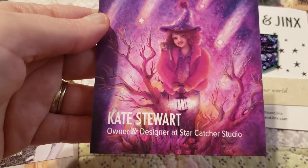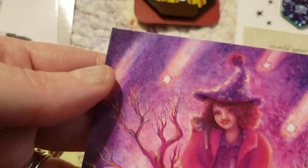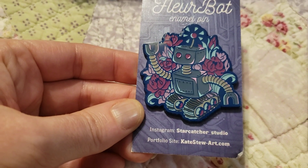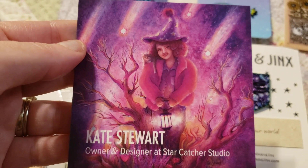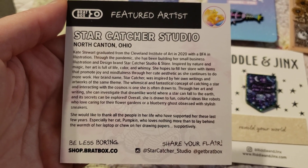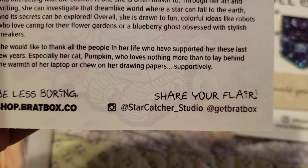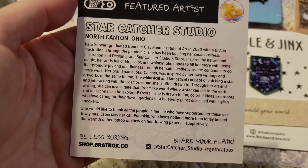Then we have the third card — this is Kate Stewart, the owner and designer at Starcatcher Studio. Starcatcher Studio made that beautiful robot pin by Floorbat. This is a cool card too — I love the kitty. You can read more about Kate, who is based in North Canton, Ohio. Starcatcher underscore studio — check that out on Instagram if you want to follow. Make sure you put the underscore in there.